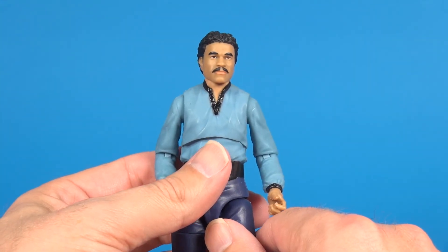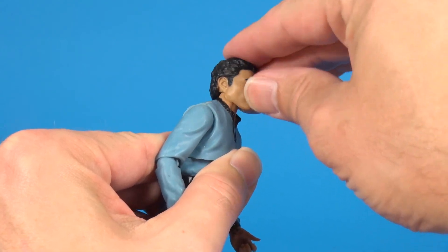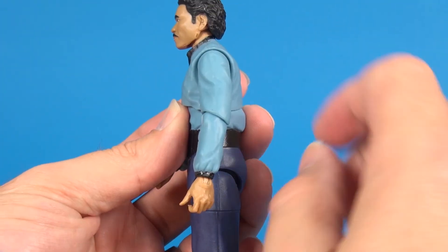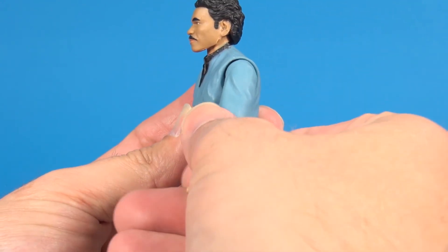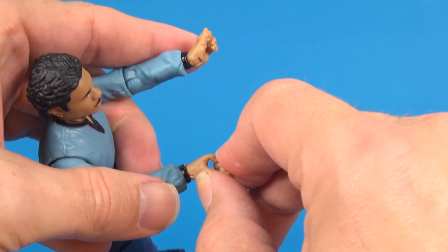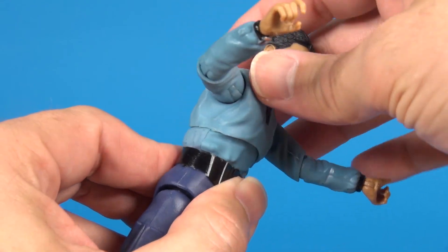As far as the articulation goes, you get just about everything you'd expect. The head turns nicely from side to side and is on a little hinge so you get an ever so slight amount of movement up and down. The shoulders go up, swing around, and come out side to side. At the elbow you get a good 90-degree bend, and it swivels at the elbow as well. For wrist articulation, both hands swivel around and have side to side movement. At the waist he turns side to side.